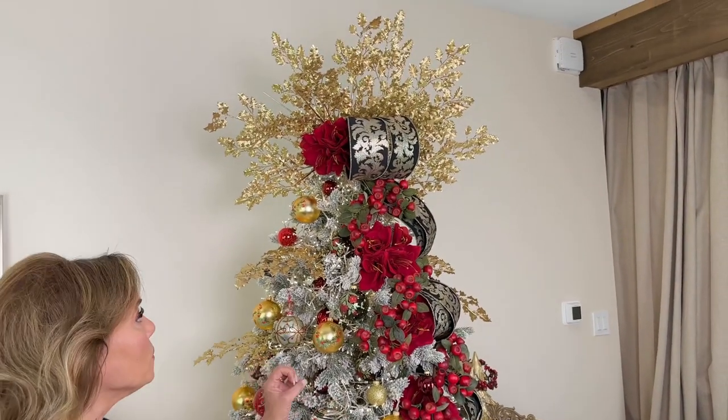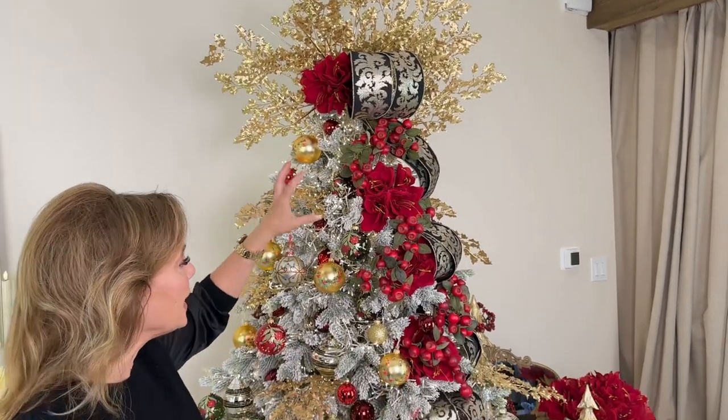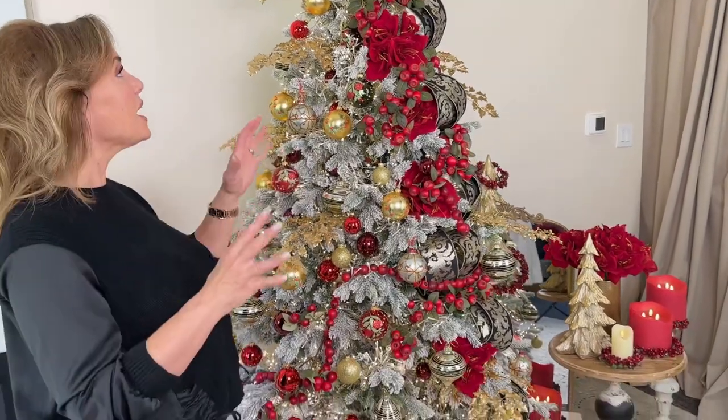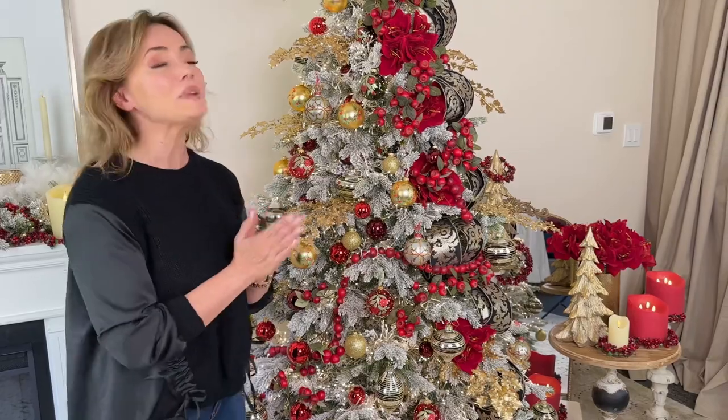When you focus on gold, put in some black, add a little red — oh my gosh, is that amazing. I love this collection. I think there are so many things in this that are going to be so beautiful on your tree.